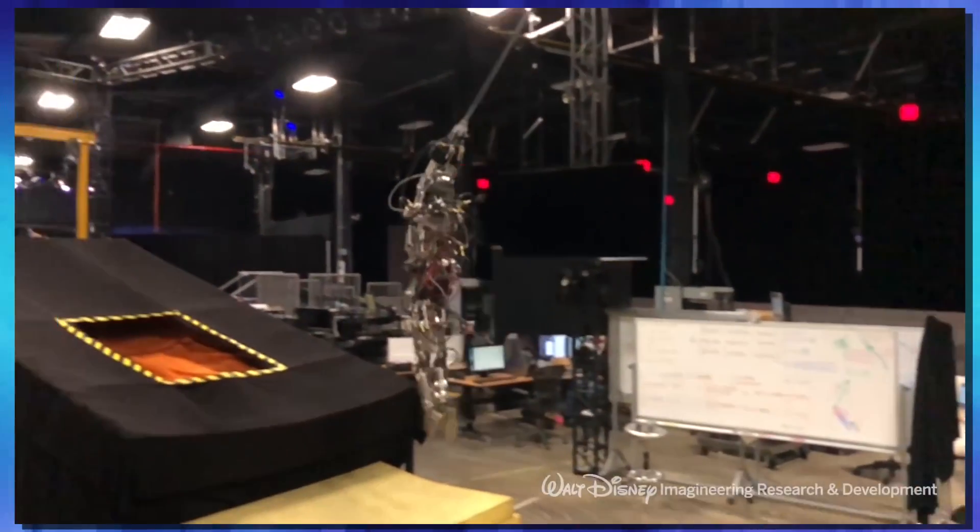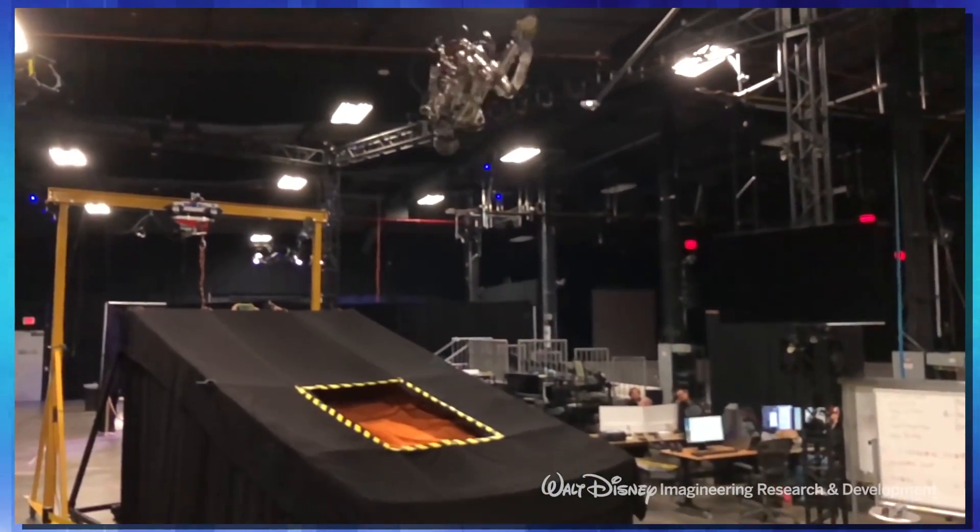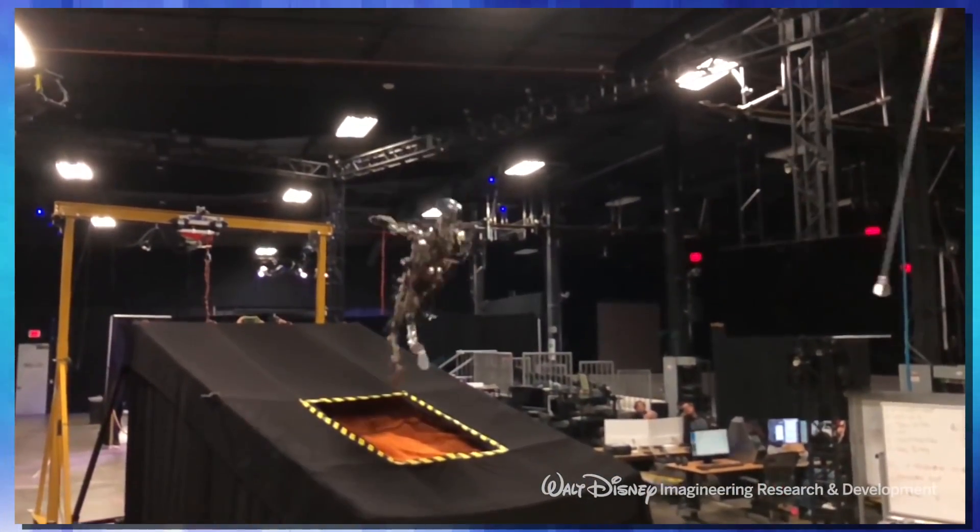Stuntronics can do that using its suite of onboard sensors. It has gyroscopes, accelerometers, and laser rangefinders. And it has the ability to release itself in the swing where it needs to, to stick the landing each and every time, no matter how it's launched.